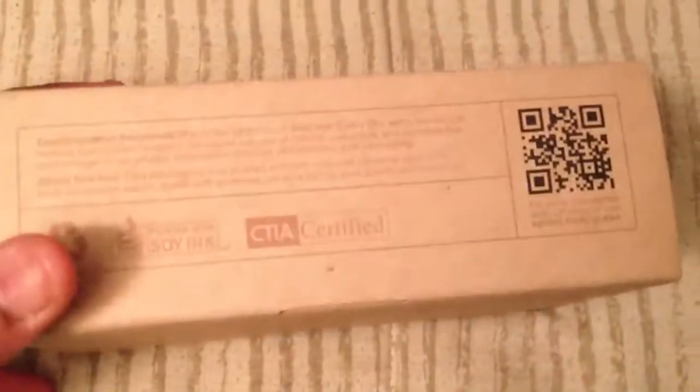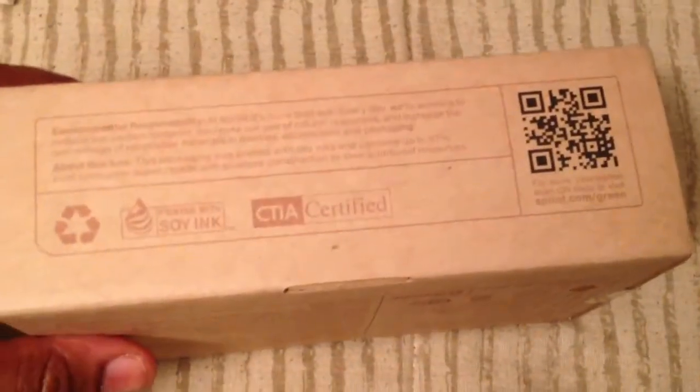Here's the phone. Here's the box — Sprint's doing their environmental thing, so you know, they have an environmentally friendly box here.